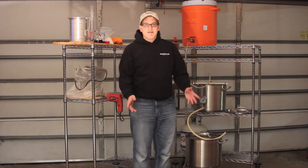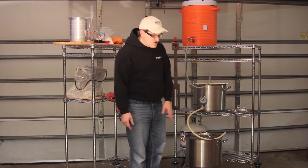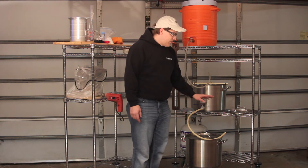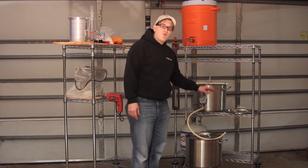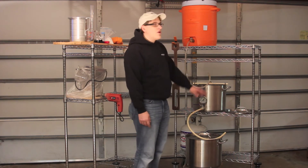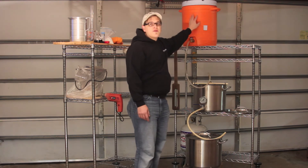It's a really easy system to work with. I just use one burner right now to heat up both my strike water, which is the water that the grain initially meets with in the mash tun, as well as the sparge water, which I use up here in this cooler.